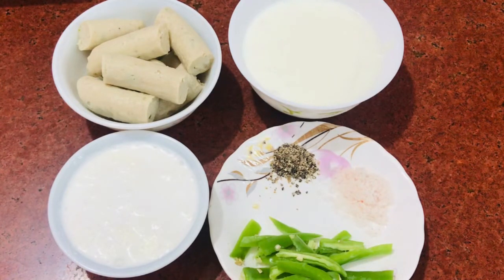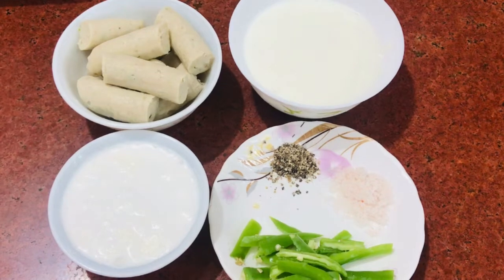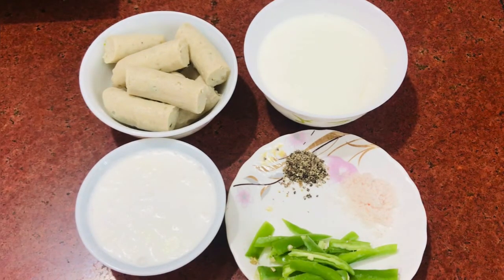Today we are going to make Dahi Wale Kebabs. Sometimes you have made kebabs and they are a little bit fried, or you don't want to eat fried kebabs. So you can try this dish. Sometimes at a function or party there are a lot of kebabs, and if you fry them again they will be hard and won't taste good. So you can try this dish too.